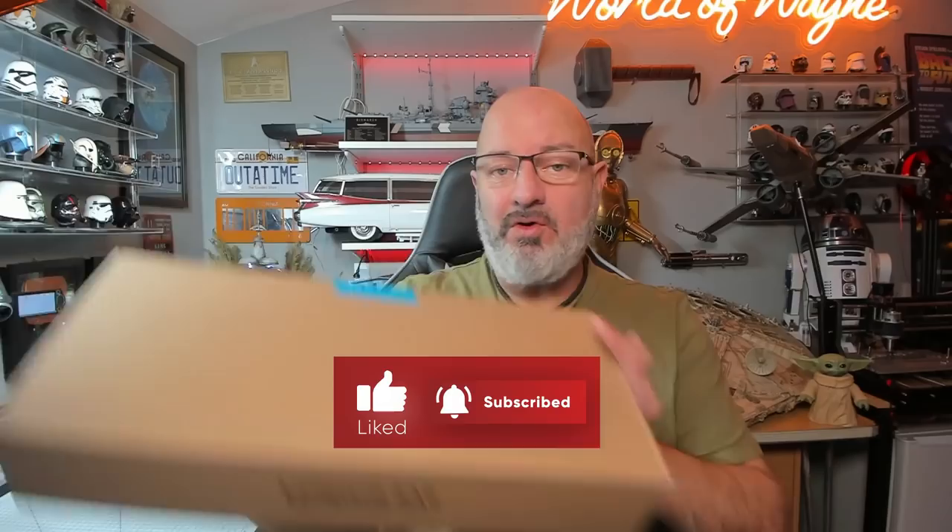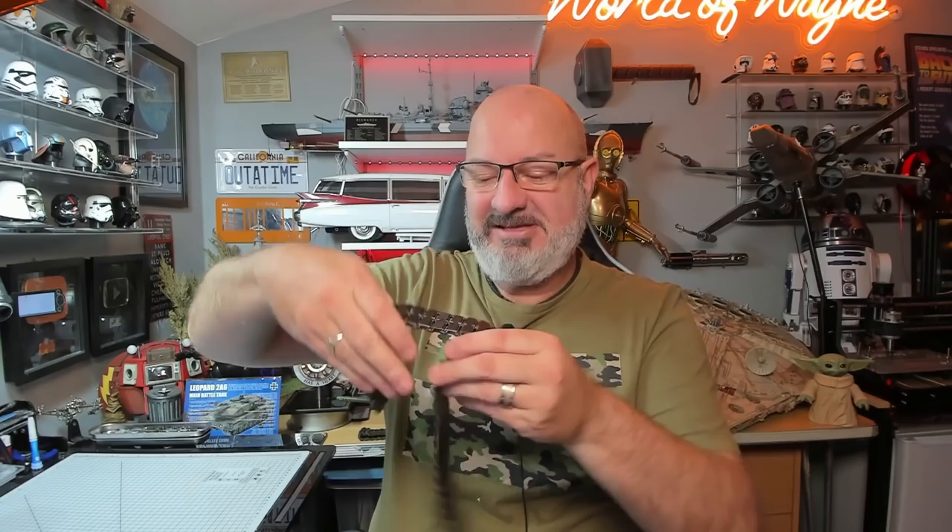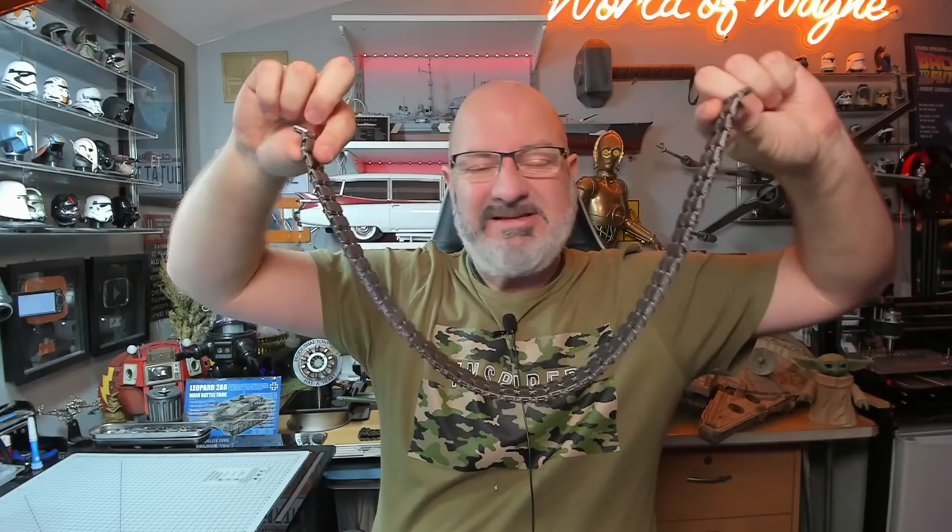We've now got box 5 of the Agora Models release of the Builder 2A6 Leopard Tank. This is a big old box. We've got quite a bit of armour to put on, and we've also got hundreds and hundreds of tracks to put on. You'll be pleased to know I've already done all of those.